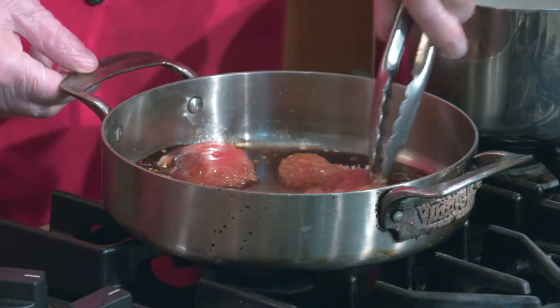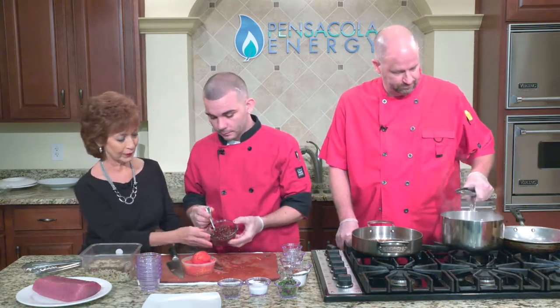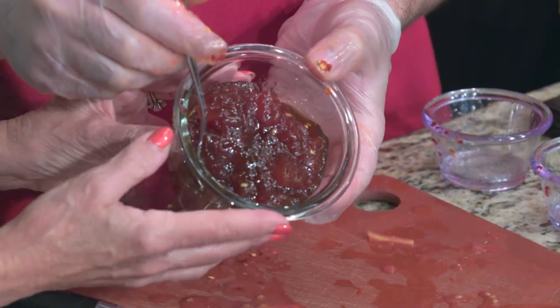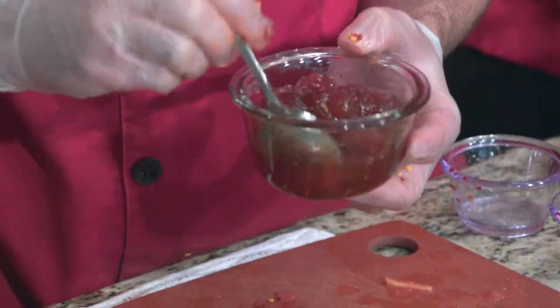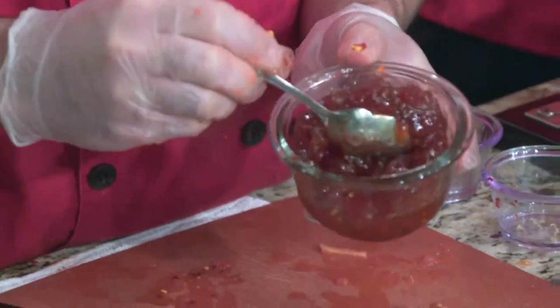We already have some ready to show. Once this cooks down, this is actually what we'll come up with — it's a beautiful jelly. The balsamic vinegar is what changes the red to a deeper color. It's a little chunky too, which is nice.